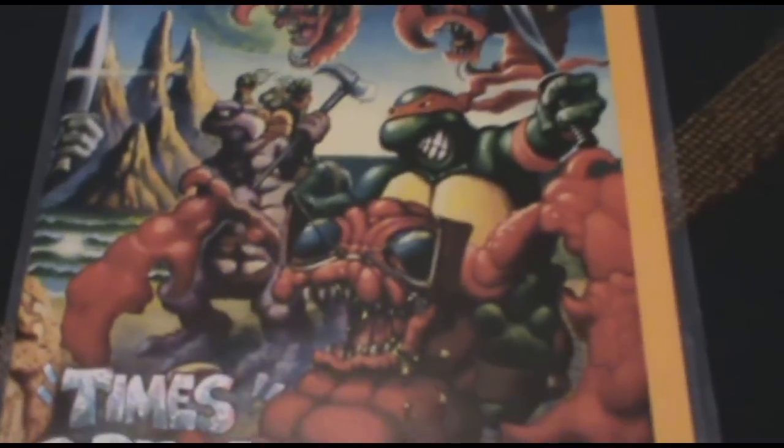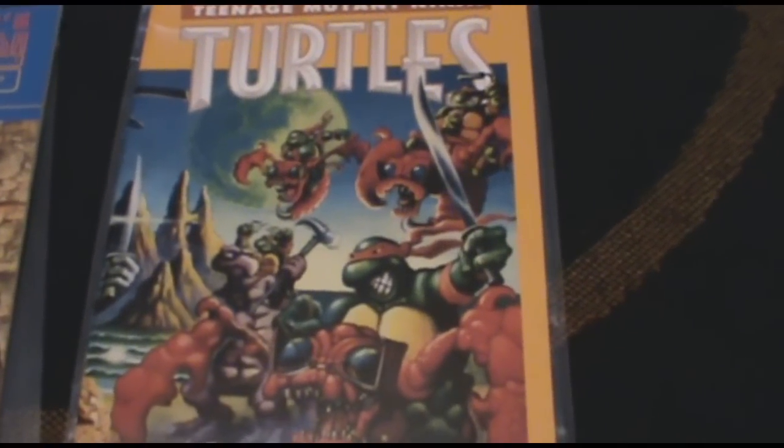This is a turtle as an executioner or something — I forget what issue this is. This one I really like is by Michael Zulli, where he paints them as if they appeared in real life — that's probably what they'd look like. And then here's a cartoony one, but the official comic book, not the Archie ones.